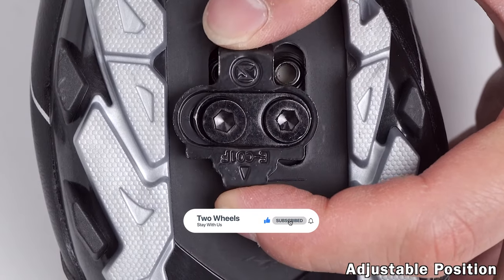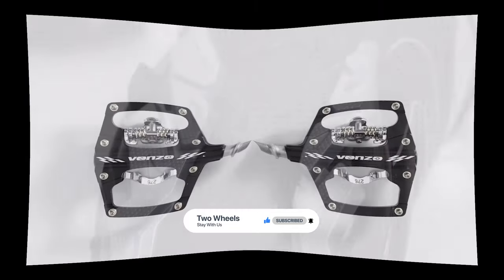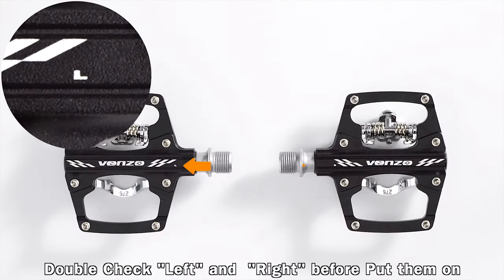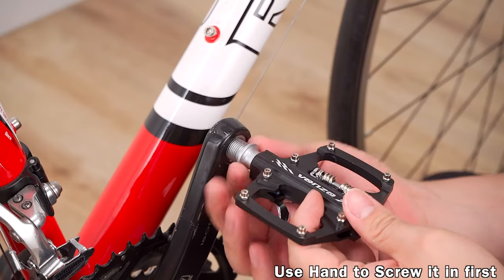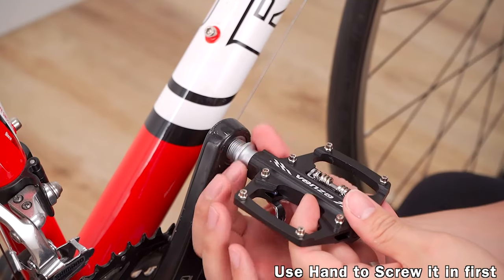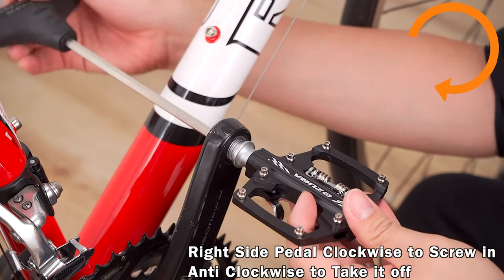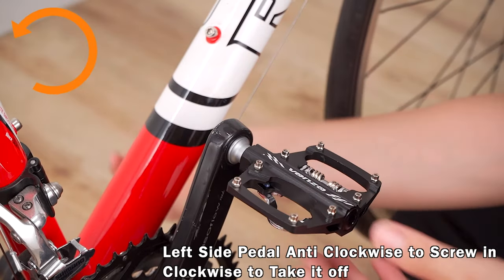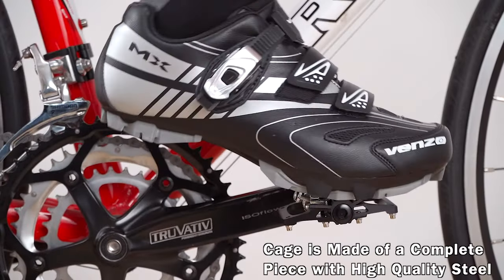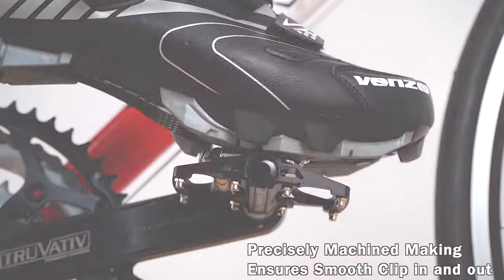Its release tension is adjustable, as well as the cleat tension through alterations on the screw on the pedal frame side. Its compatibility with Shimano SPD bike pedal systems is a bonus. However, this pedal does not ship with its own set of cleats. Also, since the front latching end of the SPD mechanism is a little thicker than that found on Shimano pedals, some riders may find difficulty using them with some popular cycling shoes such as most Tomaso shoes.